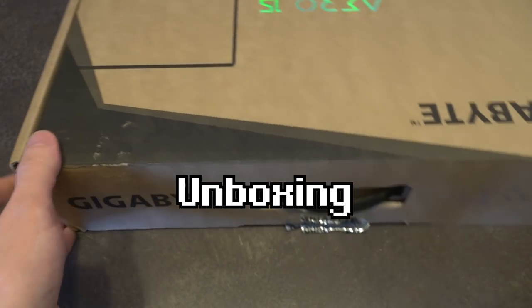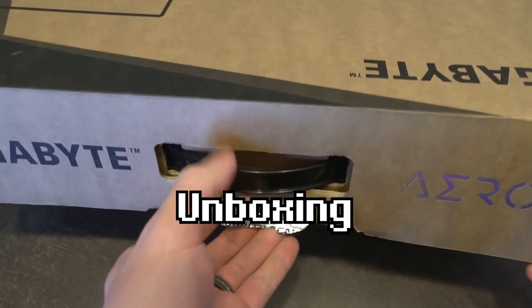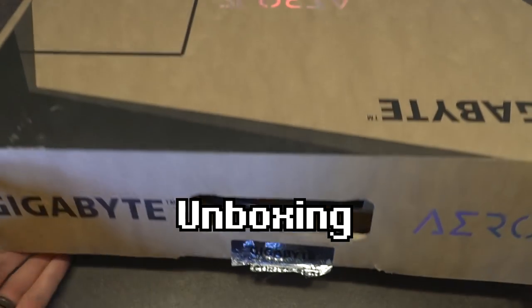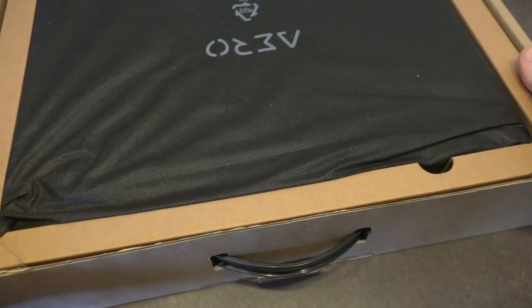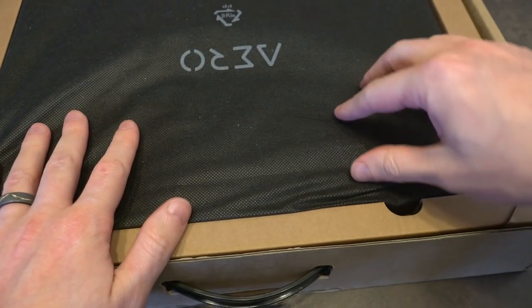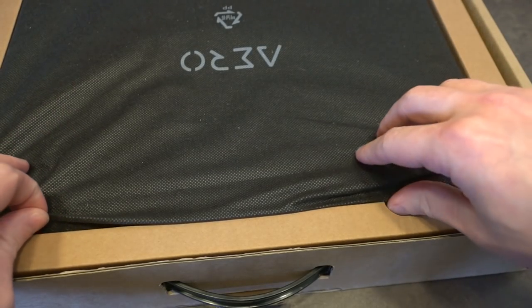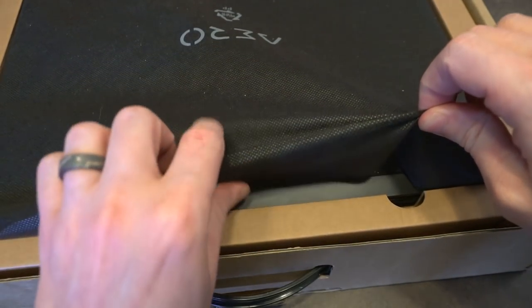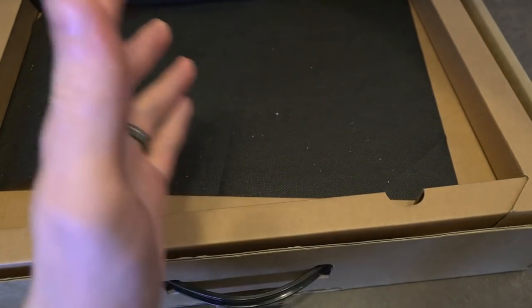Let's go ahead and open up the box and see what we find inside. This box has been previously opened — it is not a brand new machine. From what I understand, when this was purchased, it was purchased from a person that needed a Mac and for whatever reason didn't bother to return this one. Inside, this is pretty much how you'd expect it to come.